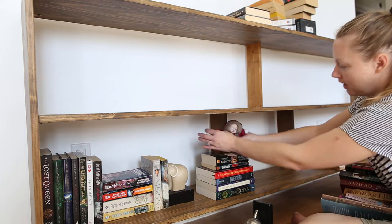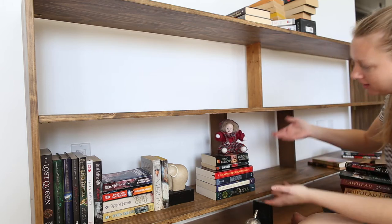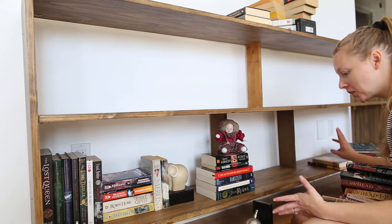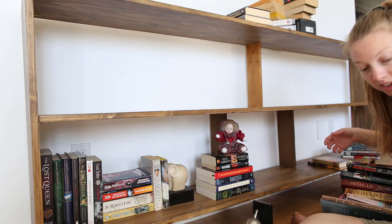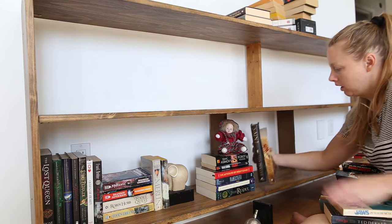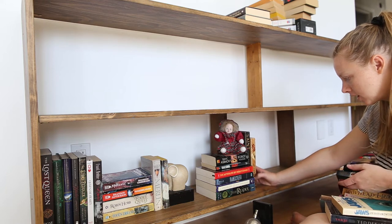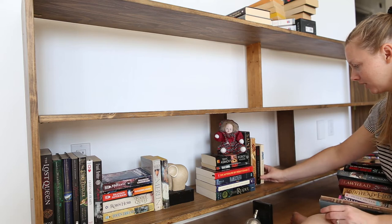I also have this little decorative guy — I thought he was pretty cute, but he doesn't really fit. I've never really decorated a bookshelf before, so I guess we'll see how this goes. Oh, I've got two Ted Deckers here — I didn't even realize. Wait, three! Ha, three Ted Deckers!